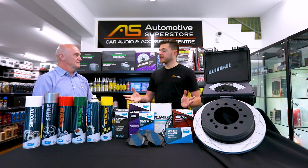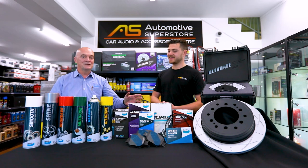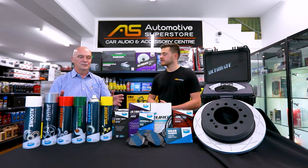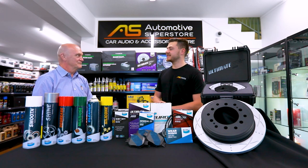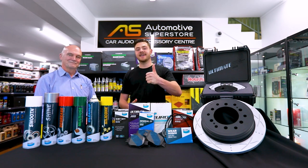That just about sums up all the products we've got here today. Once again I'd like to thank you Brad for coming in and sharing some time with us. What can we expect from you guys in the future? It's a great question — as you can see from this range, it's a very exciting new range and we have lots more coming. In a week or two's time, Matt, we'll be back here talking to you about a brand new product that I think will surprise a lot of people and have everybody getting onto your website to get hold of it. For everyone at home, all these products are available on our website, Automotive Superstore. If you guys have any questions, feel free to leave a comment below. Thanks again guys, have a good one.